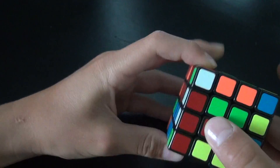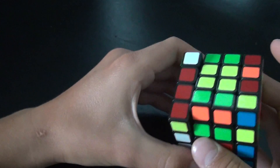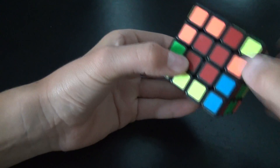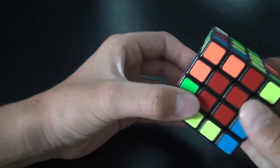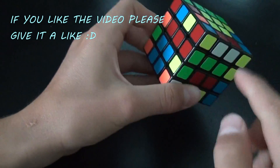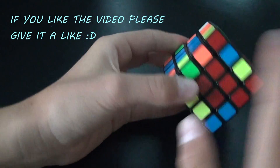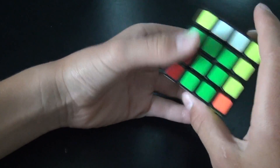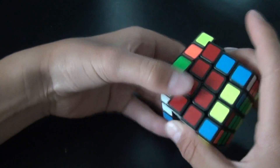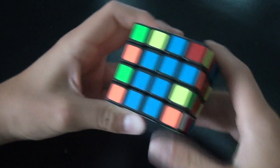One thing to watch out for when you match them up: don't put an already-solved edge in here, because when you put the centers back it will get scrambled. Put a scrambled pair in instead and it will just stay scrambled. Now we've solved all white edges and we can go solve all the others — it's the same process.